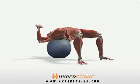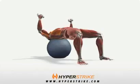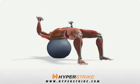Start with the dumbbells up, arms straight. Slowly lower the dumbbells to the sides of your chest, bending at the elbows. Then return them to the top.